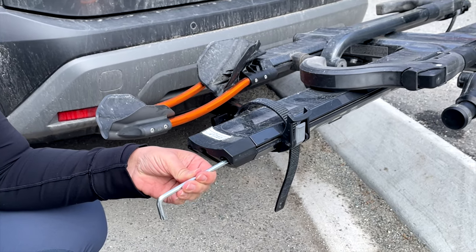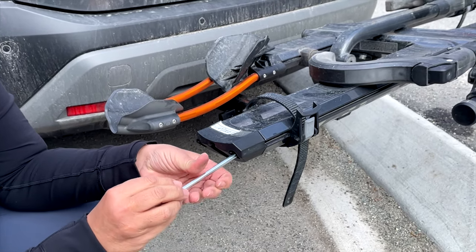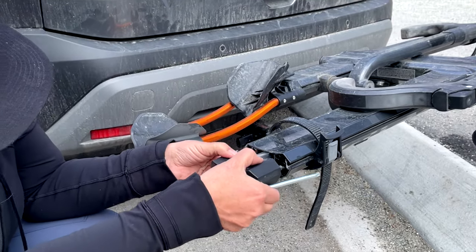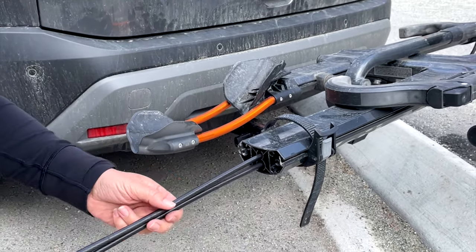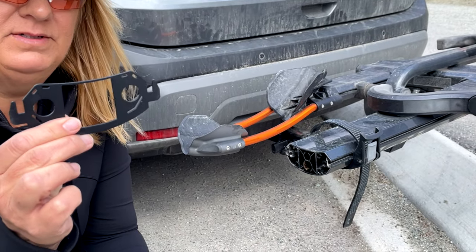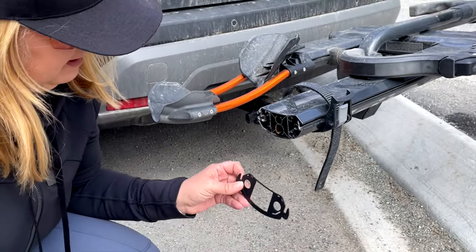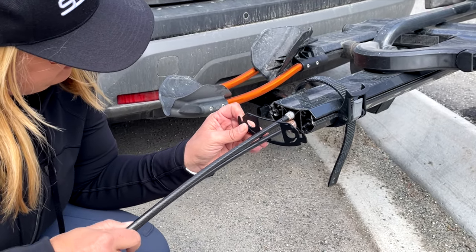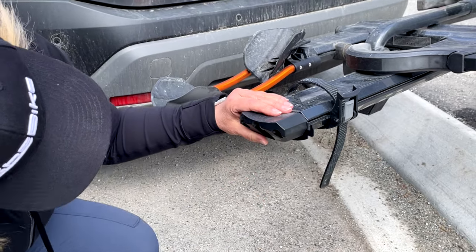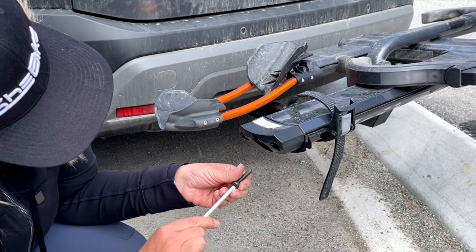You can use pliers or something else to get a little bit more leverage. Then you're going to loosen off these bolts — they're long. And then you're going to pull this whole lock mechanism out. You're going to use the ramp mount and make sure the little prongs are up. Thread that through, thread these into the correct holes, push your cap all the way back in, and reinstall your bolts.